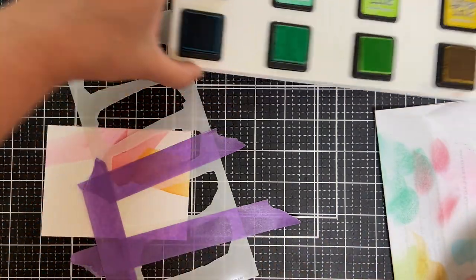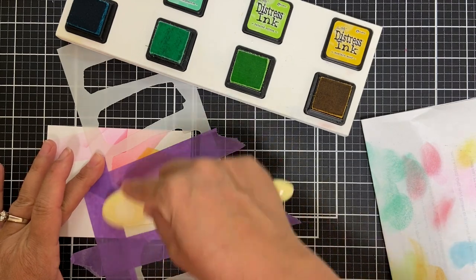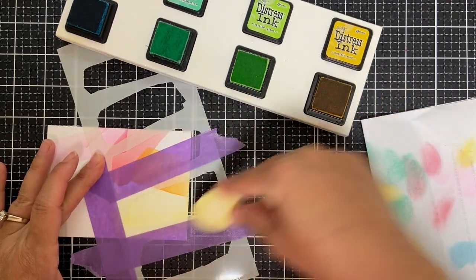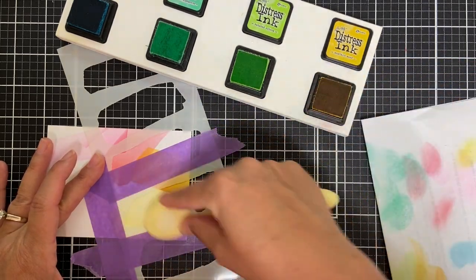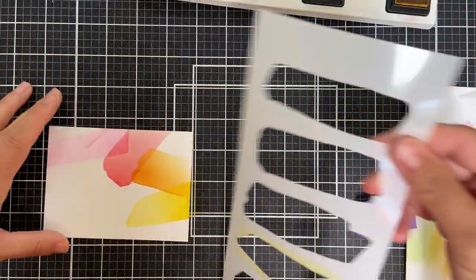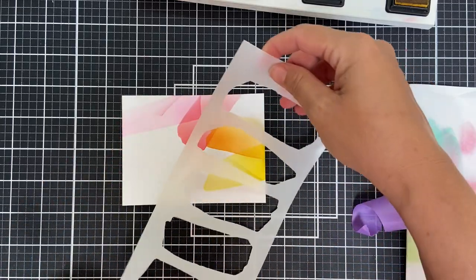Here we are now with a little Mustard Seed. I used to always use Squeezed Lemonade but I find now I'm in more of a Mustard Seed phase — I get a little more vibrancy with it. Potato potato — you could do this with any ink colors, you could customize the colors, any ink brands. It'll all work.